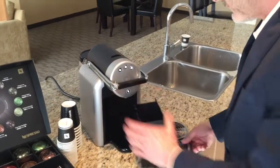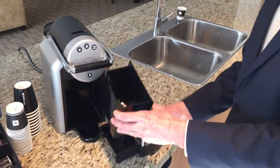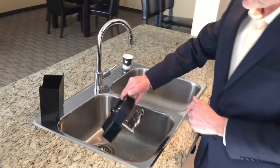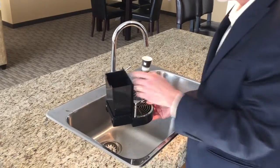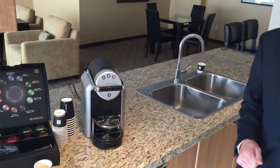Take this one out. The capsule container, which contains the used capsules, can go into the recycling bin, and the drip tray needs to be emptied and rinsed — and that's about it. Very low maintenance for an authentic espresso, like you would get in a coffee shop.